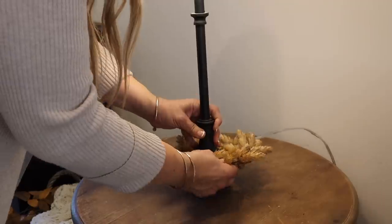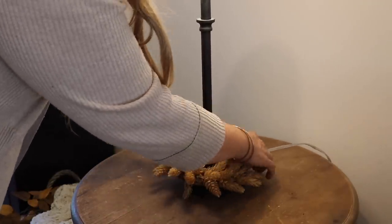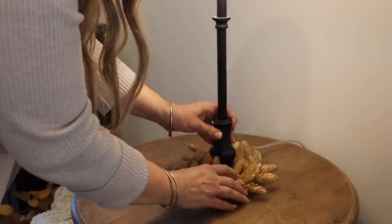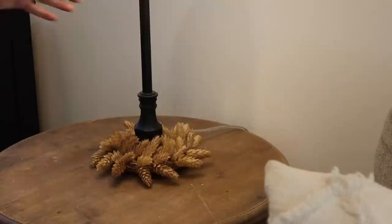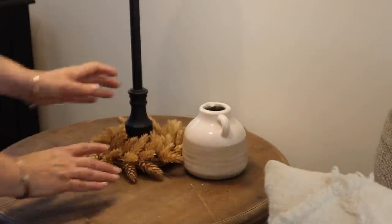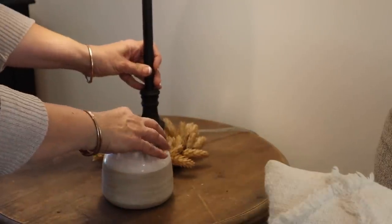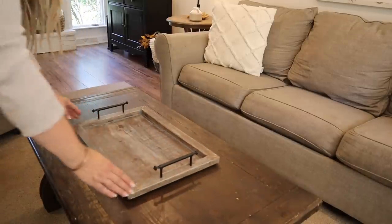Over on the scent table I'm adding another hops candle ring, but I didn't have to remove the lampshade on this one — I was able to add it on the bottom. Then I'm just adding a vase, keeping it very simple.